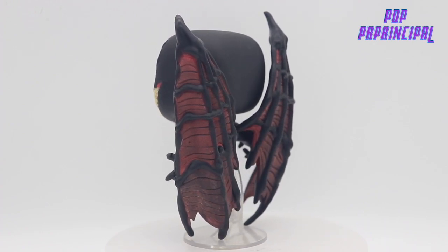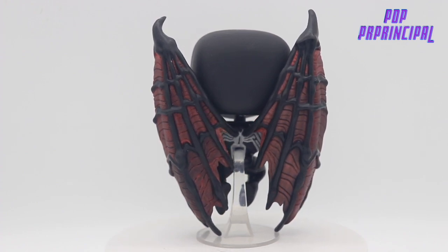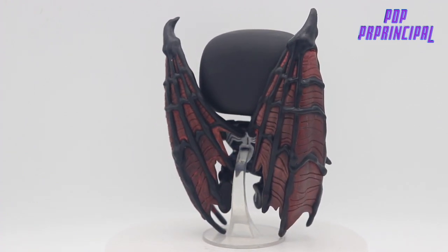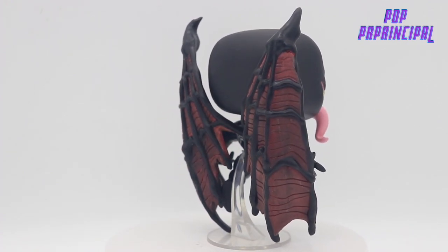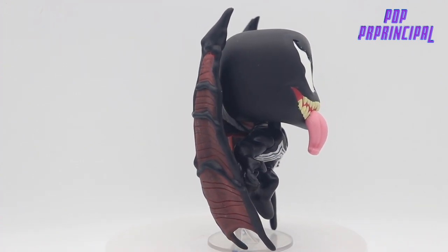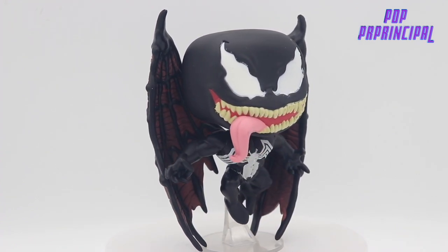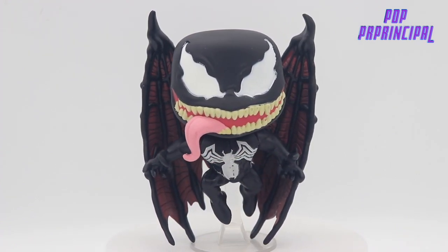One of my favorites for sure. The glow effect is actually really good. I feel like every Venom should have a glow variation because he's a darker character and the glow just makes him look even more villainous.